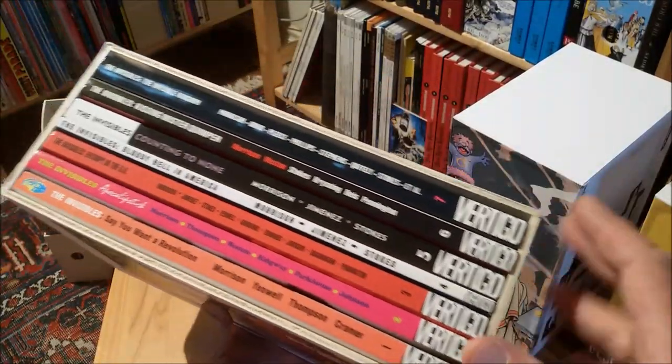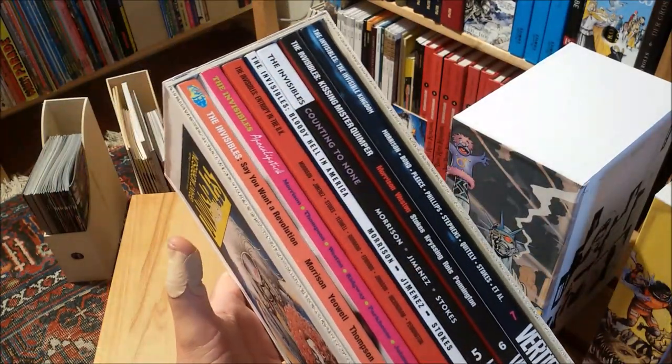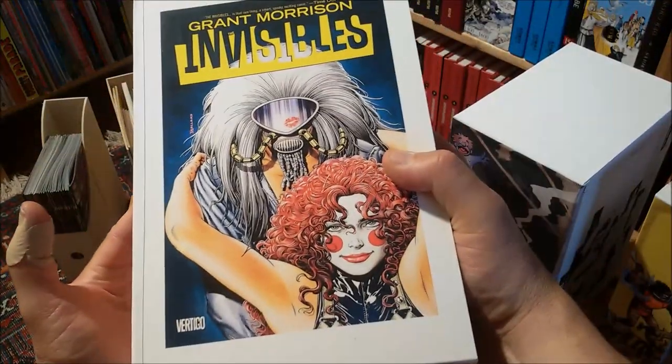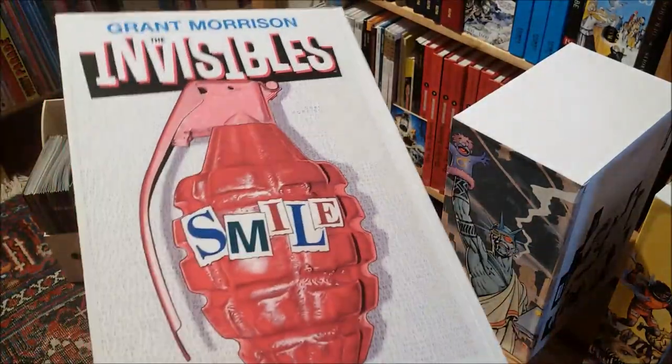I had to separate these boards and glue them back together because they didn't fit really the first time. But now I'm very happy with how this turned out.